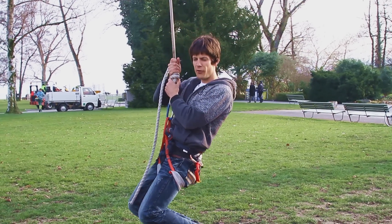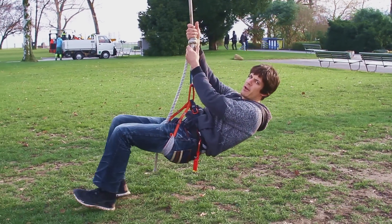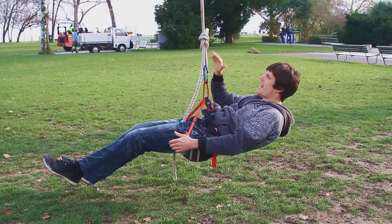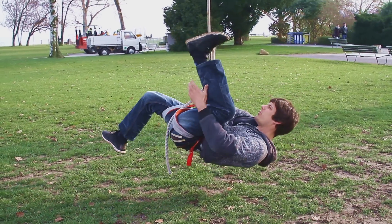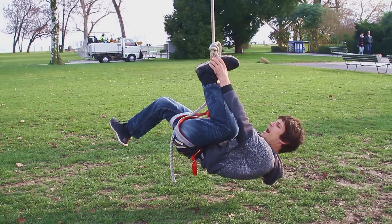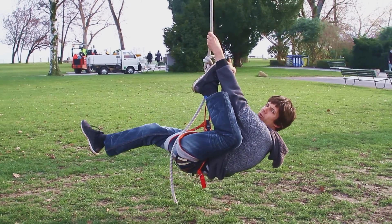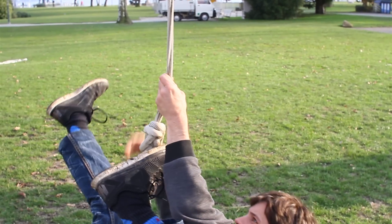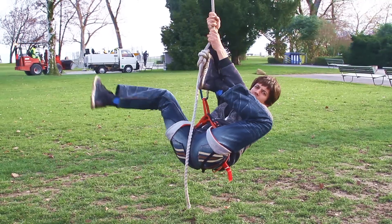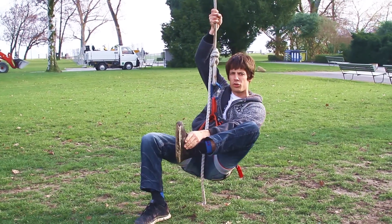To climb the leash, I first sit into the leash and lean backwards. Now I have to put my foot just beside the knot, and I pull it down a bit with my hand and hold the leash just above the foot. That gives me an additional lever to pull myself up. Now I climb up with my hands and always put some pressure onto the foot.